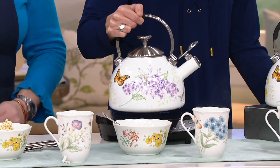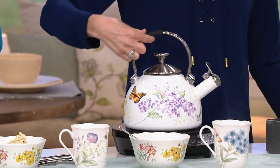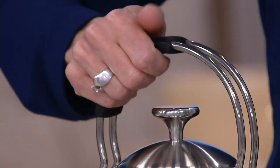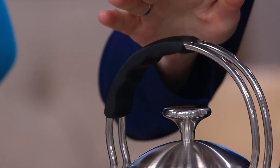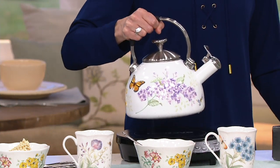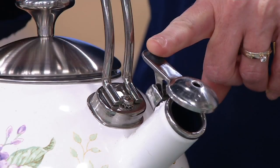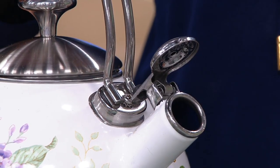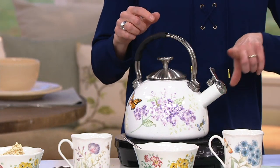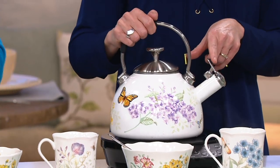This is an easy-grip handle — something new this year with our teapot. You can grip it easily; you can see the grooves here in the side, but because it's rubber it stays cool to the touch. This was steaming hot, you can hear it whistling, but I can grab it easily and it's not too heavy. I love that we have the little latch lid so I can pop it right open to pour. When it's shut and starts to boil and you hear the whistle, no water shoots out of it — nice and safe, and it always looks beautiful.